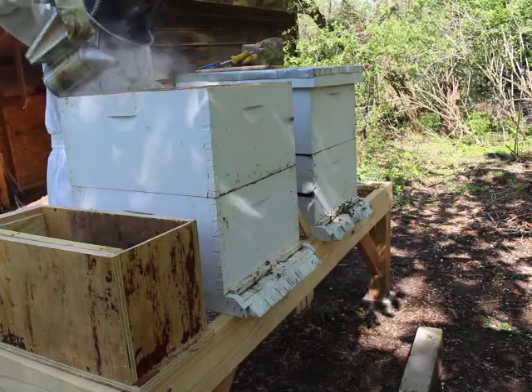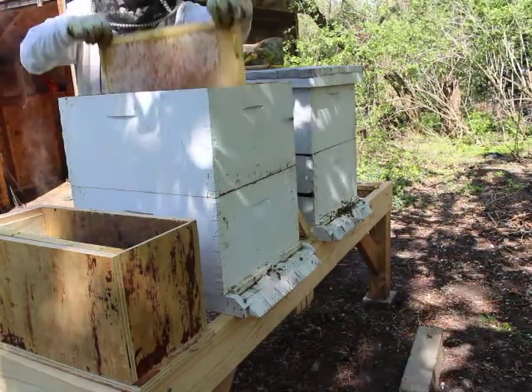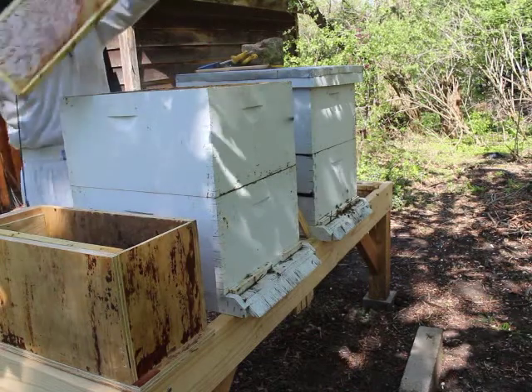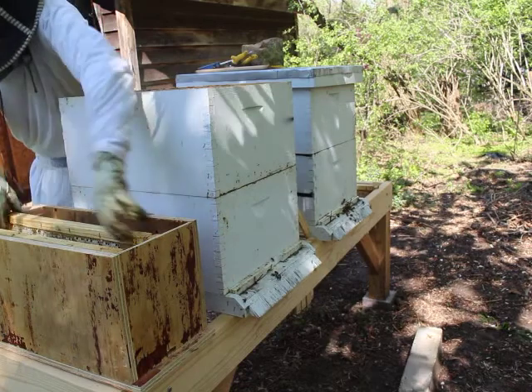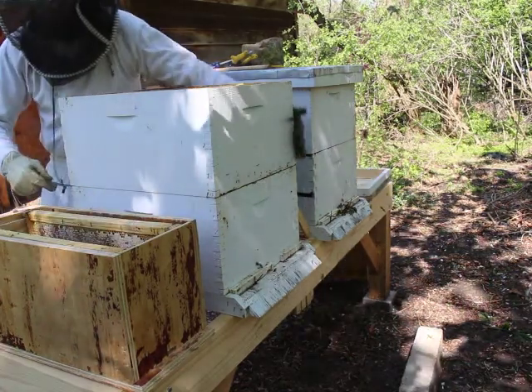That's okay, because they're going to be getting a new queen and they're going to need to build up. I'm taking out another frame of honey and popping it right in there. I'll do the same thing for the two nucs behind me out of frame, so each one has two frames of honey.